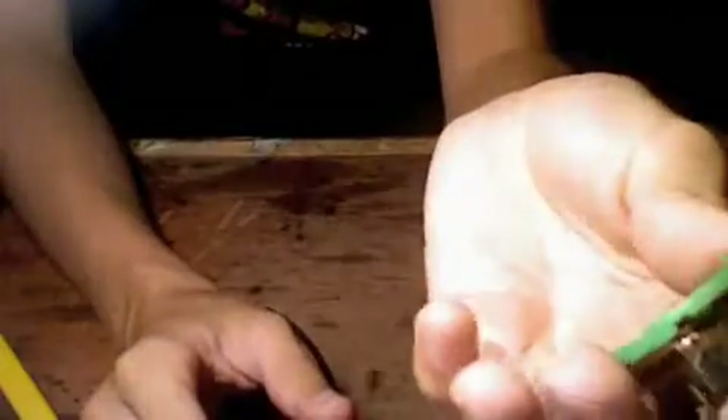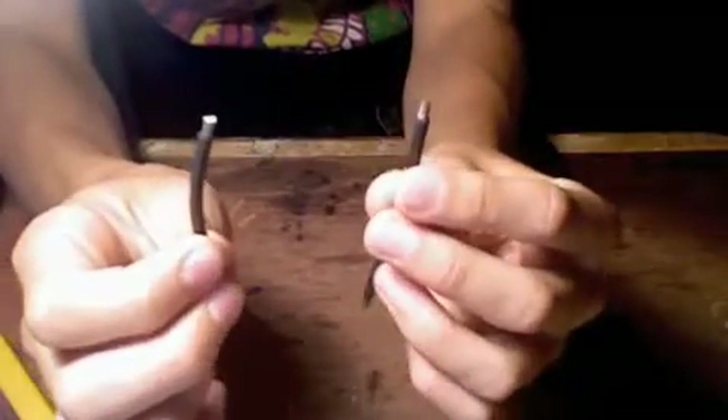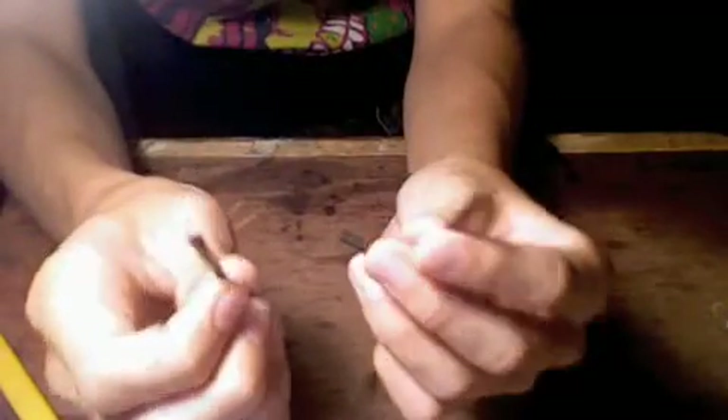Your brushes will still be in there in the middle. First thing you want to do is strip the ends of your wire that you're going to use. I don't have any red wire, so I'm just going to use two black pieces.